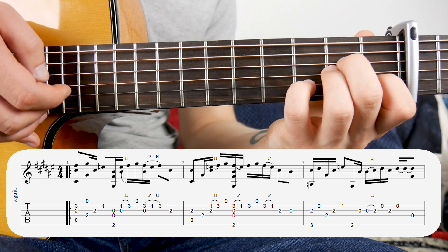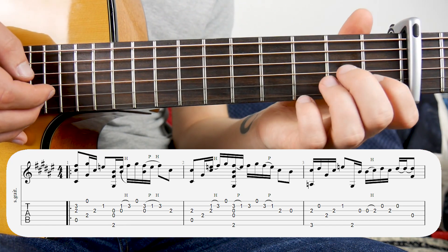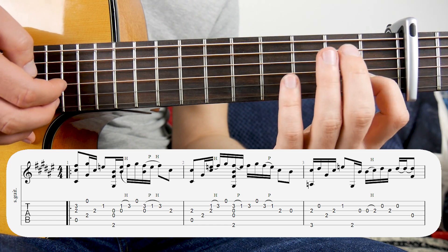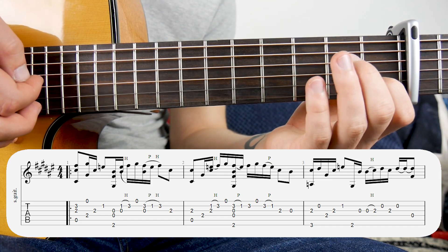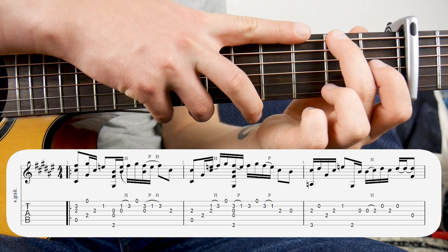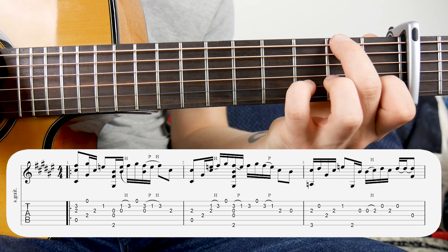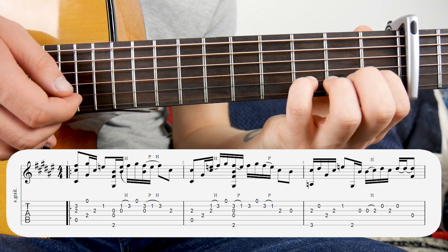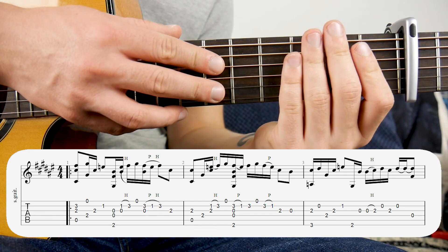Then put your finger back on the third fret, second fret on the third string, open first, second string again, third fret, pull off to first fret, second fret on the third string, and then open third. So that slowed down is like this. In the middle there, we also need to hit those notes from the previous bar with the second fret on the sixth string. So you'll be able to see that on the tabs below.